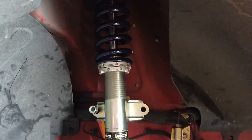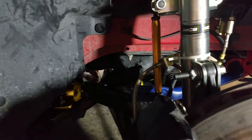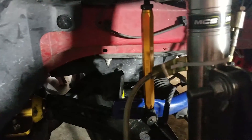Everything is bolted up. We got the new Whiteline lower control arm bushings in — those should cause a lot less deflection, so the camber curve and geometry should be a lot better. MCS is all bolted up, and the sway bar end links are set so the sway bar sits nice and straight when the car is on the ground. One downside: the MCS didn't have a great place to route the brake lines, so for now I'm just going to zip tie them — it'll be fine.